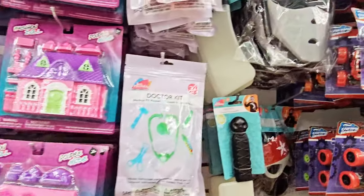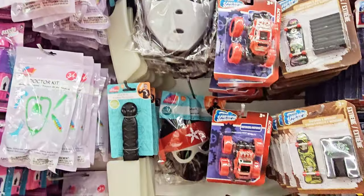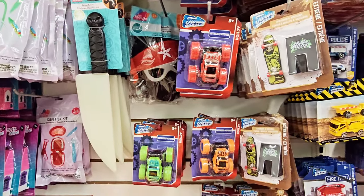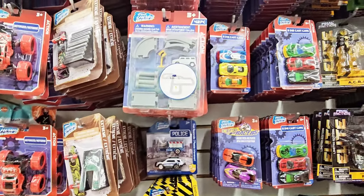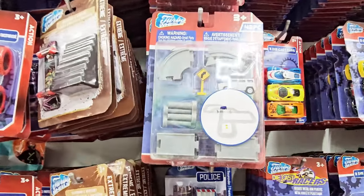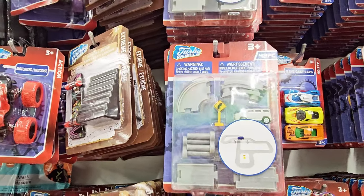And then they have some more stuff down here. Is that a mask? You got some trucks, a skateboard, some cars. This is like a turbo wheels track for the cars.